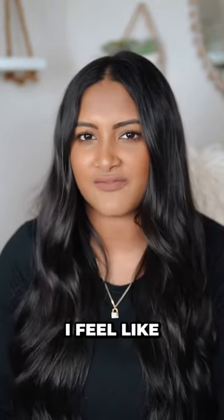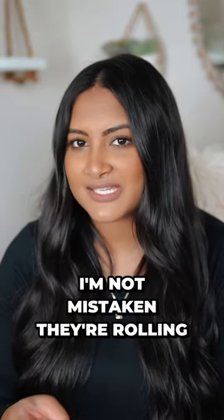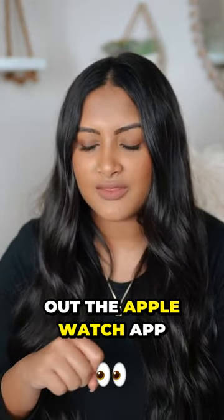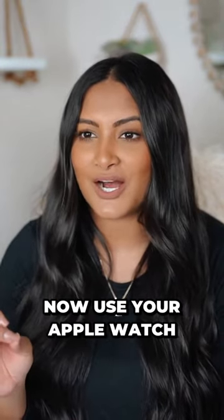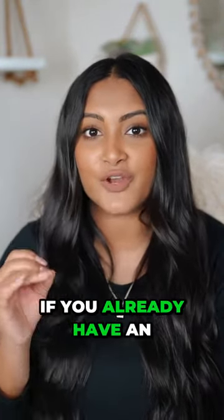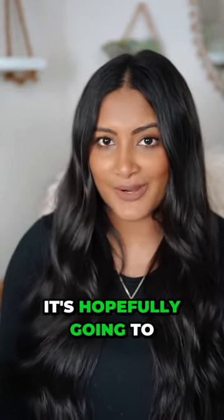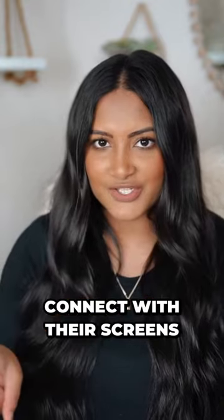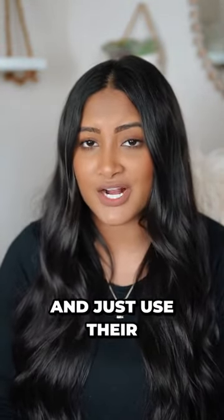So I went ahead and invested in the armband because I feel like it's more comfortable. Now, I think in February they're rolling out the Apple Watch app for Orangetheory, so you can use your Apple Watch as a heart rate monitor. If you already have an Apple Watch, you probably don't need to buy a separate heart rate monitor — it should connect with their screens. Honestly, a good amount of people don't buy the heart rate monitor and just use their Apple Watch.